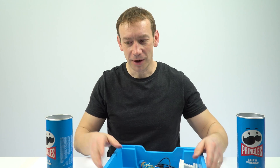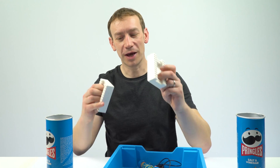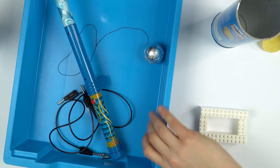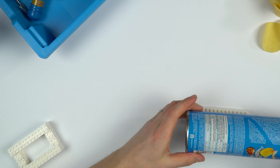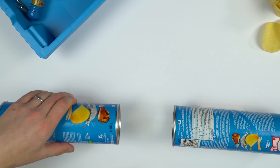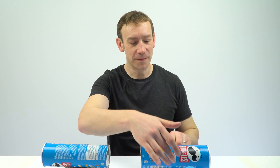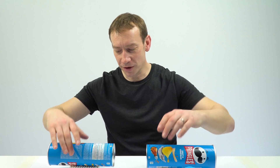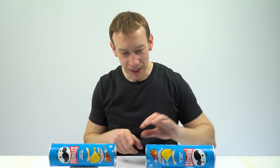The other thing that we do need are a couple of stands. I've made these ones out of Lego because I've got loads of Lego, and it's also going to hold the Pringles tubes off the desk, which means they're going to be insulated from the ground. Sometimes you might find they get a bit slidey, so you can always just hold them in position with a bit of tape or blue tack. We've got these two Pringles tubes basically end to end.